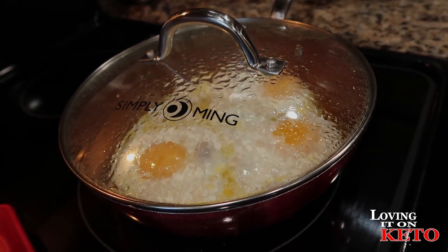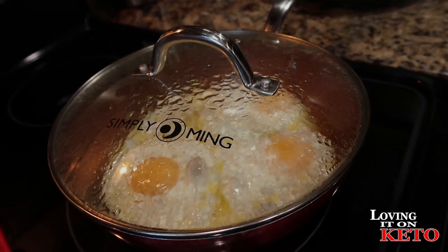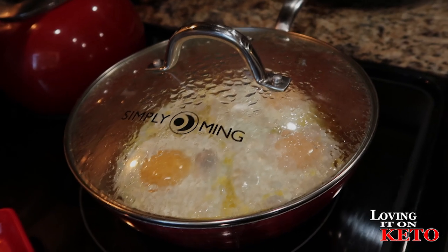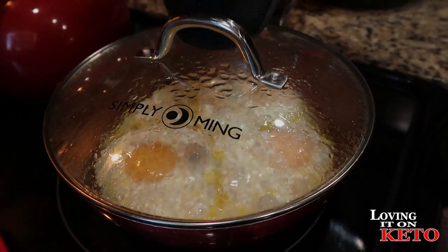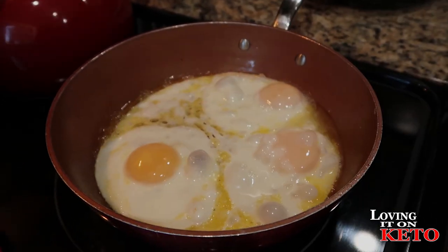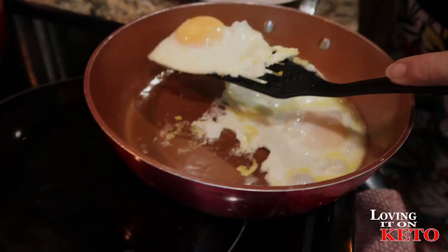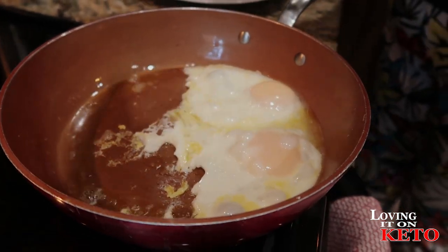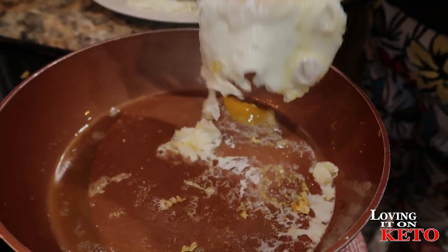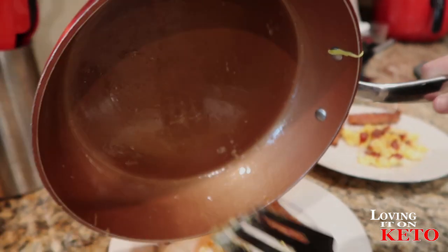With an electric stove you can turn it off ahead of time because the heat stays with it. Got the mitt. These are all yours, Harry. These are my eggs — all mine. And all its crispy delicious goodness.